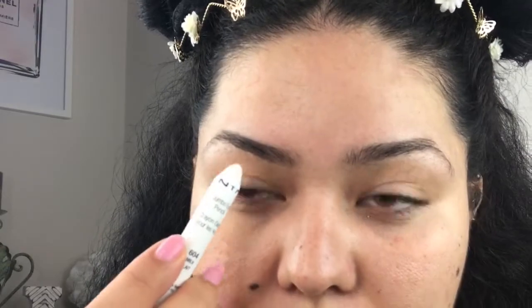I decided I'm not only going to show you a festival look but I'm also going to show you how I pluck my own eyebrows, because I don't actually wax my brows — I just pluck them myself, so it's super easy. You're just going to be brushing your eyebrow the way you want the hairs to lay.